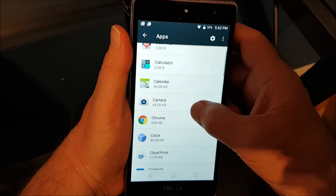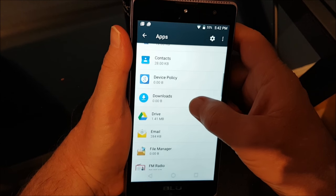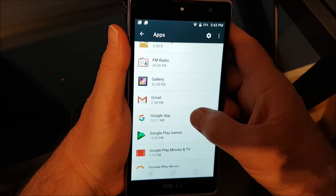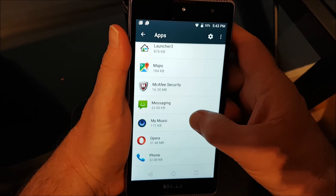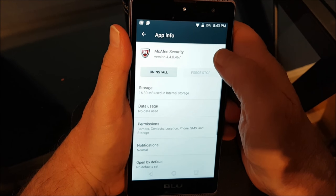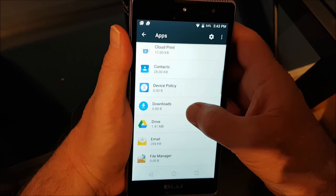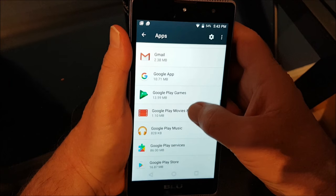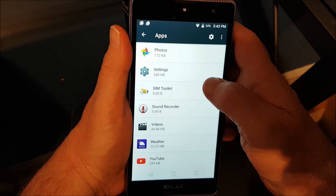The pre-installed apps include Android Keyboard, Calculator, Calendar, Camera, Chrome, Clock, Cloud Print, and Contacts — most of which you'll probably leave. It also has an FM radio. I'm going to get rid of the McAfee security app as well. You can also put an SD card in when you have the back off, and you can actually move apps to an SD card once you have one installed.